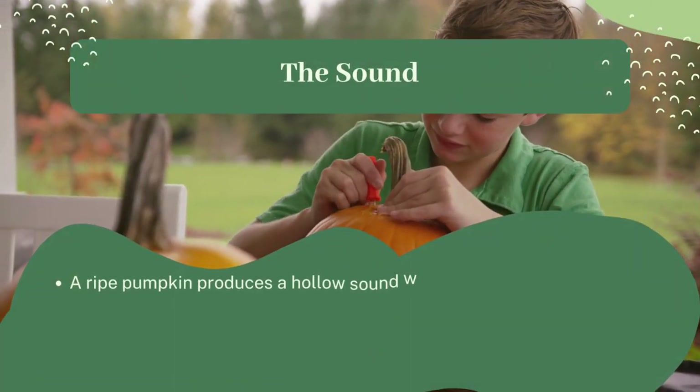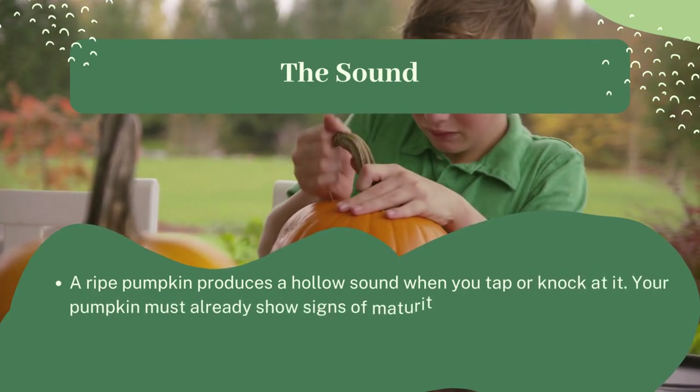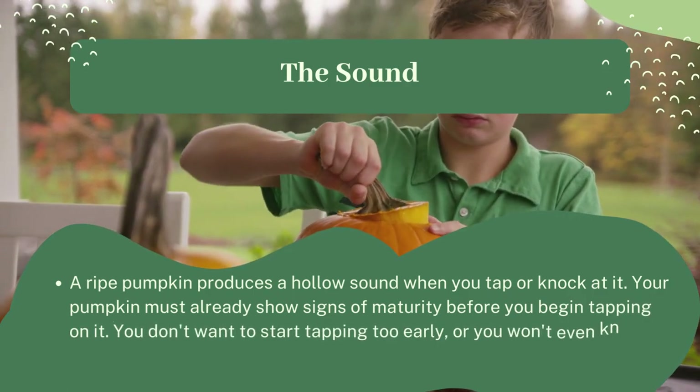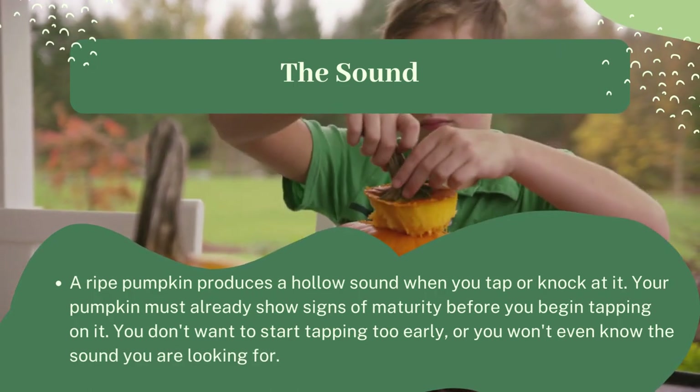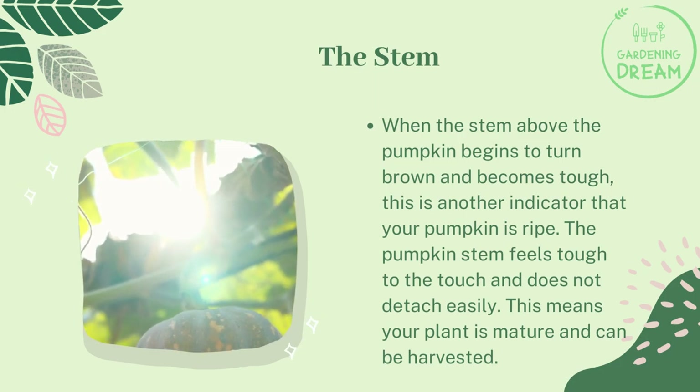The sound: a ripe pumpkin produces a hollow sound when you tap or knock on it. Your pumpkin must already show other signs of maturity before you begin tapping, so you know what sound to listen for.